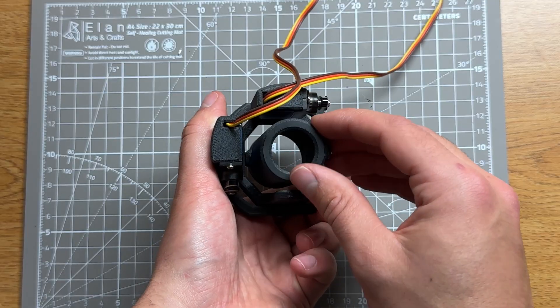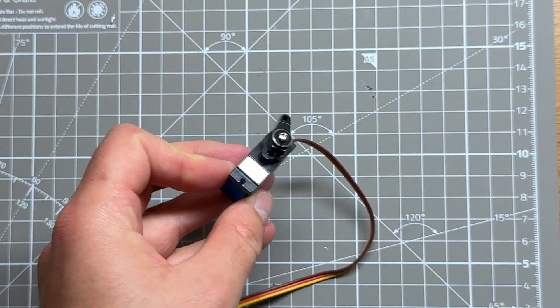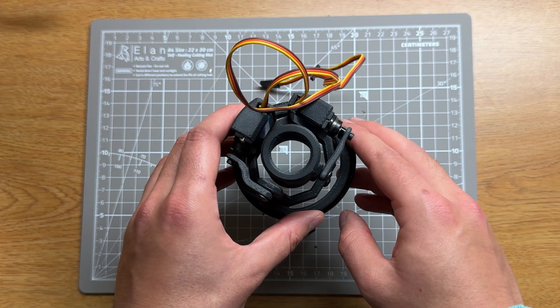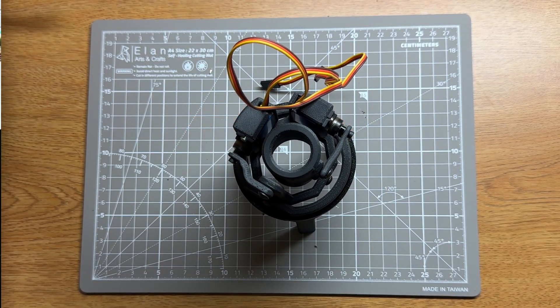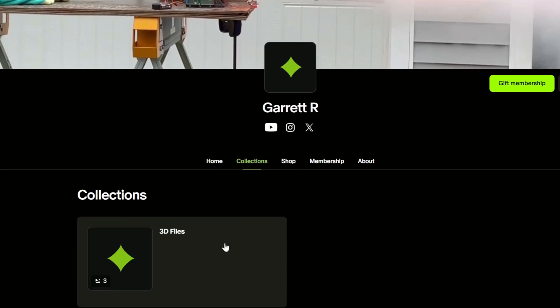The thrust itself is actually directed by gimbaling the entire rocket motor using two metal-geared servos — one for the inner and one for the outer. If you want to get your hands on the files and get early access to the content I make, check out my Patreon. This also supports the channel, which is very appreciated.